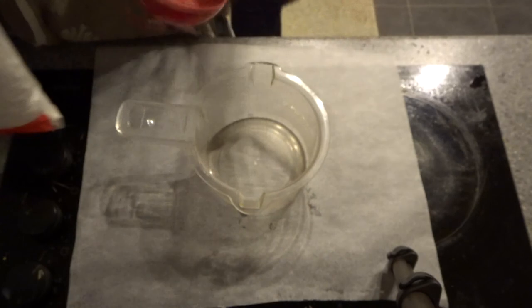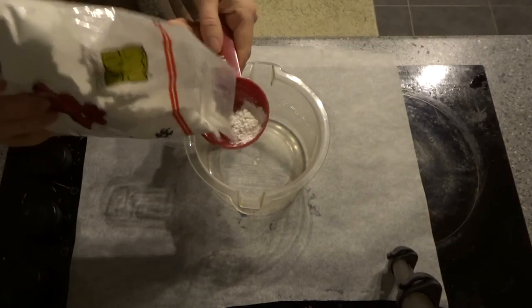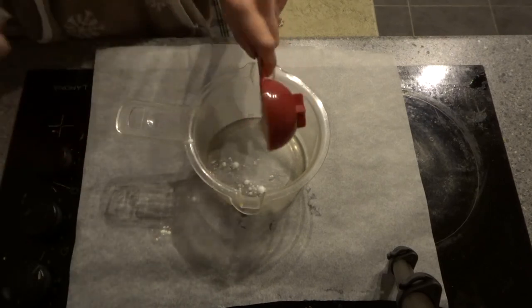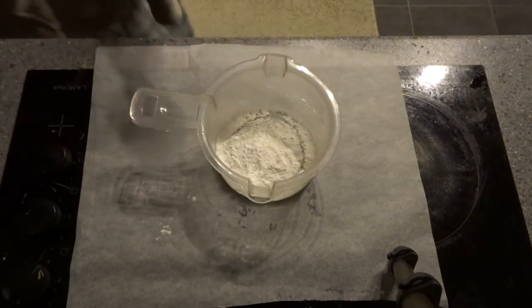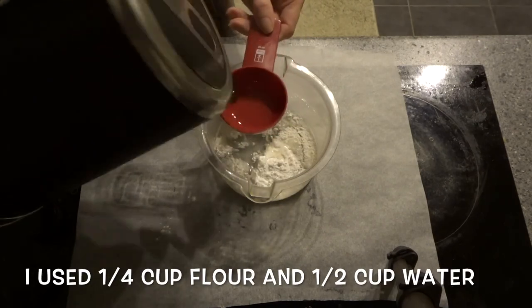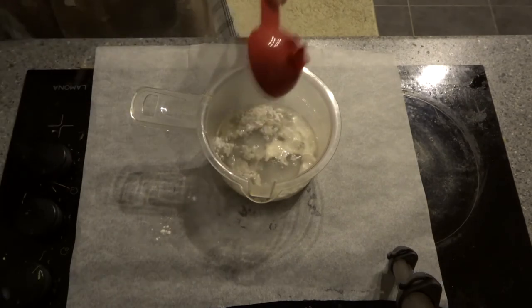I used a measuring cup but you can also use scales. Measure out one part tapioca to two parts water to make your glue. This is pet safe and how you'll stick the hair to your tunnel. Add hot but not boiling water and stir well.